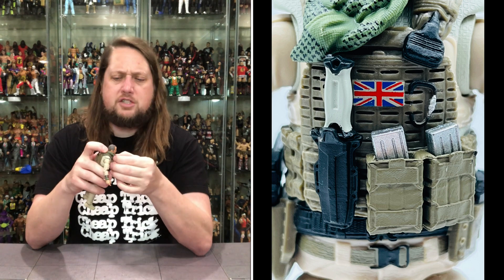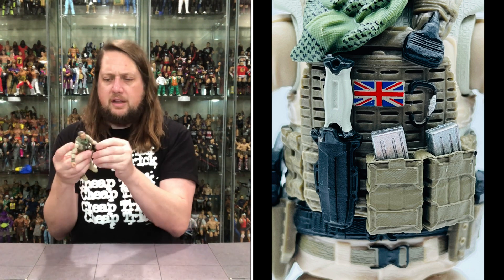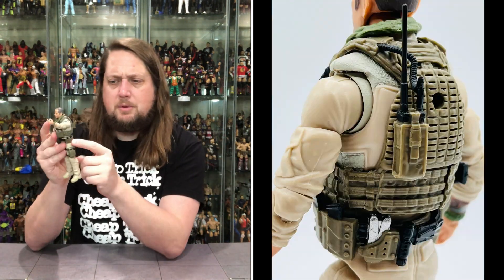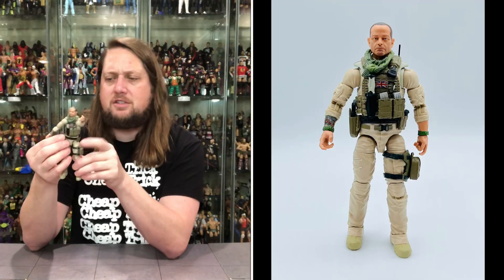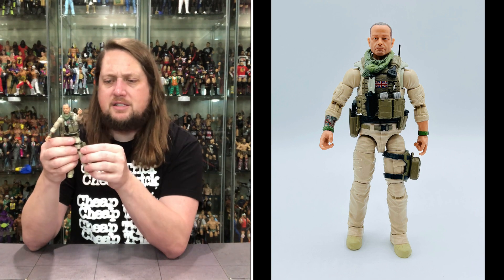He also comes with a scarf, which we've seen before, and what looks like a new piece — more magazine pouches stuck on the side. He's got two silver ones and a gray-handled, black-bladed knife on his front pouch. I like the attention to detail on the belt; it's got some cool things with different colors.